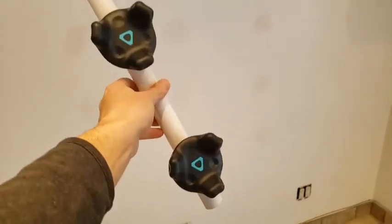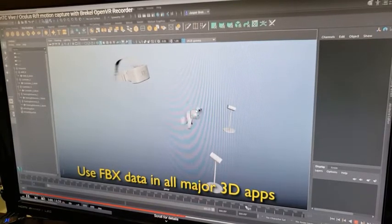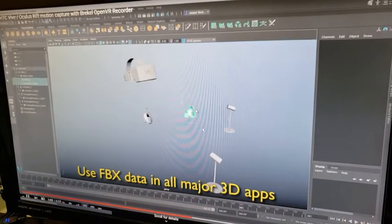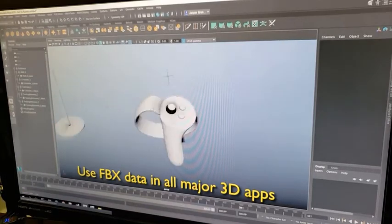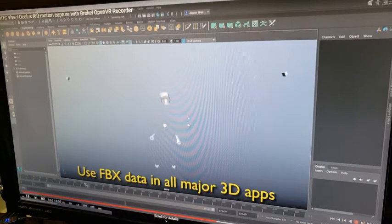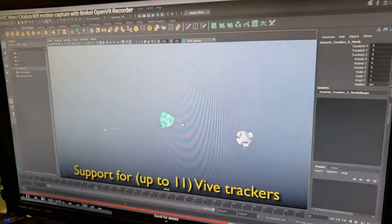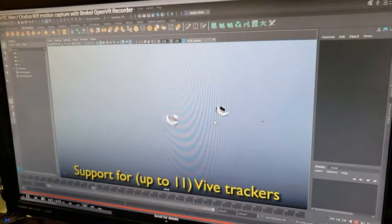Let me show you what it looks like once we get it recorded. The software I'm using with the HTC Vive is obviously Steam and SteamVR, but I'm also using something called Brekel OpenVR Recorder, and this is just showing you that it records the headset, the trackers, the controllers and everything else.